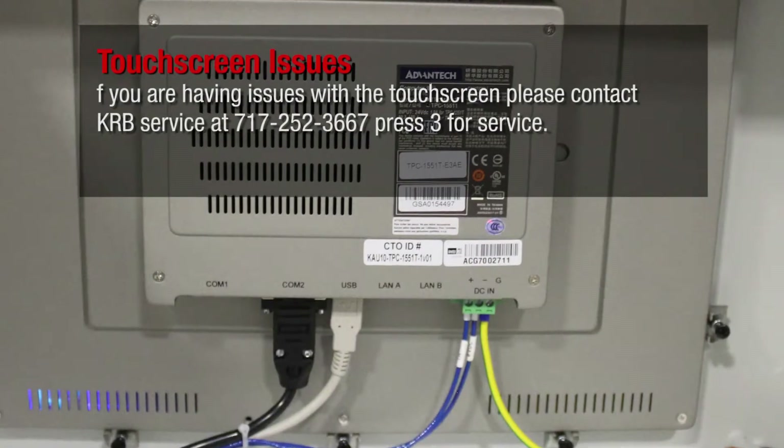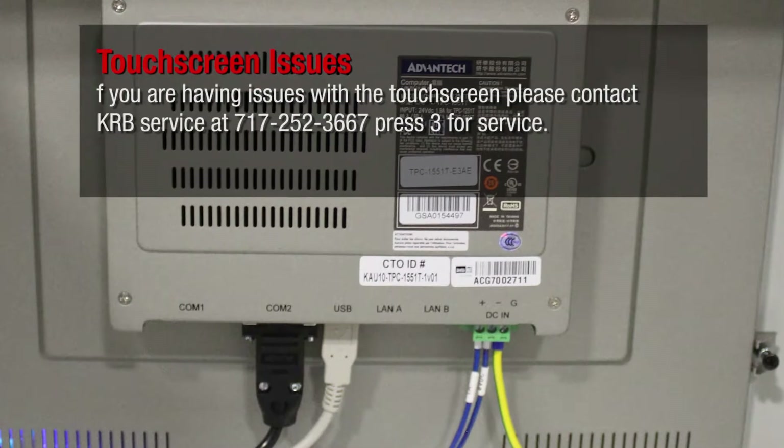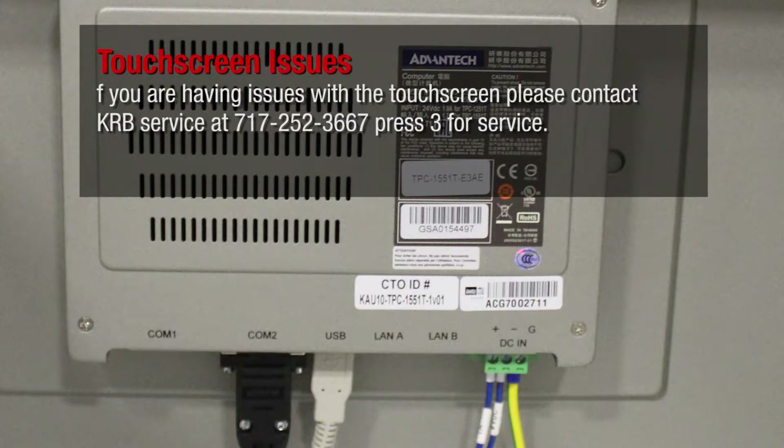If you are having issues with the touchscreen, please contact KRB Service at 717-252-3667 and press 3 for service.